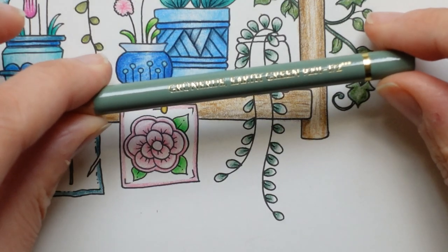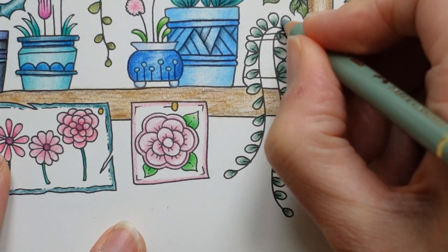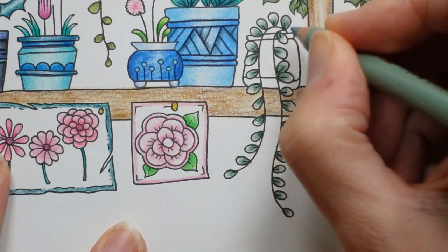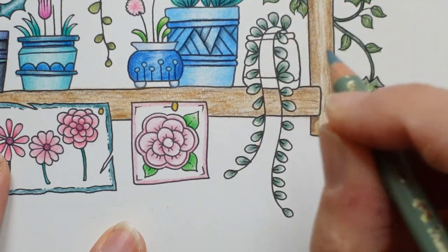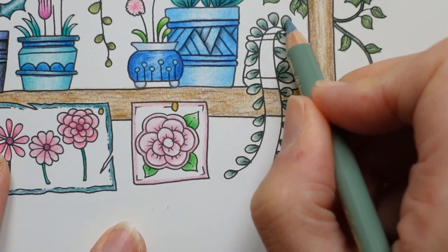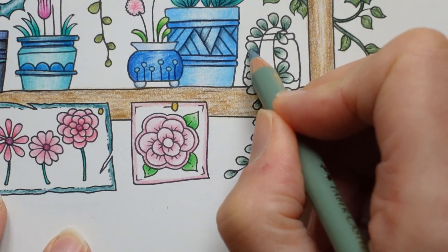This is Earth Green — it's like a grey green. I'm going to go over that and try and blend it in, but I still want to make sure it sort of fades to the end. So I'm not going to push down too hard as I get towards the end of each leaf because I want it to look lighter. It's a bit tricky here.